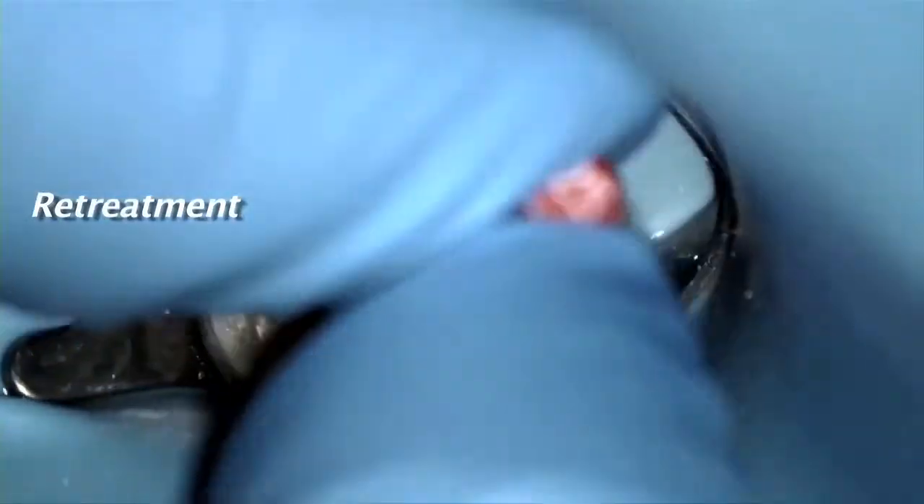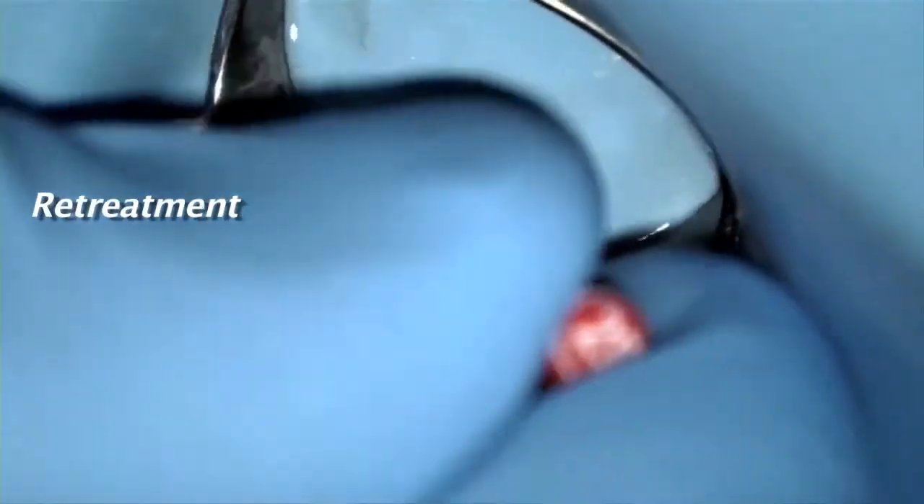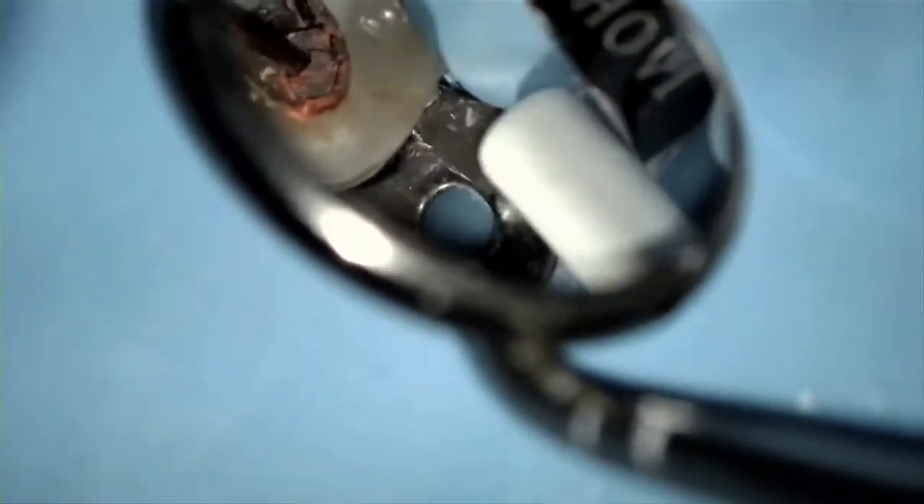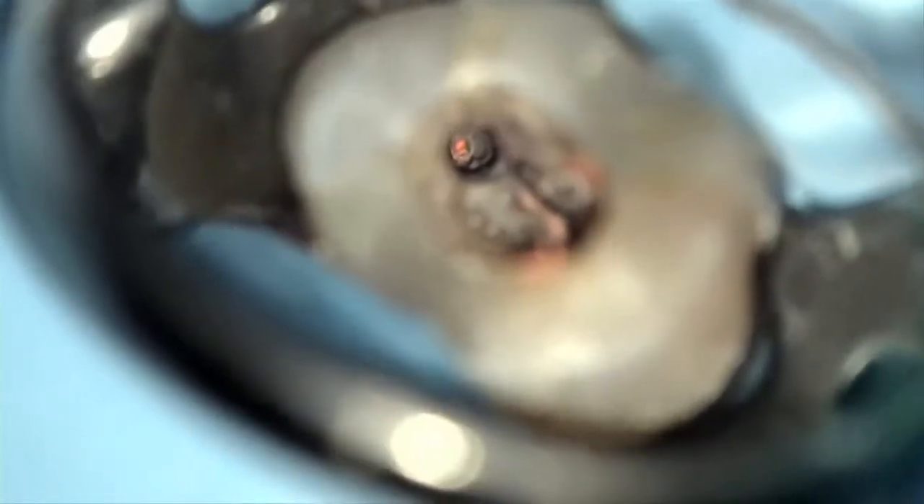One common misconception is that gutta core can't be retreated easily. As far as I'm concerned, anyone that says this obviously hasn't worked with gutta core. If you can retreat any gutta percha obturation, then you can retreat gutta core. There's no plastic or metal core in the gutta core, so it's really no different. It's all gutta percha, so this is not an issue at all.